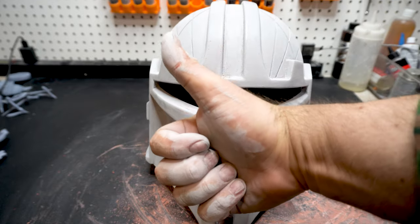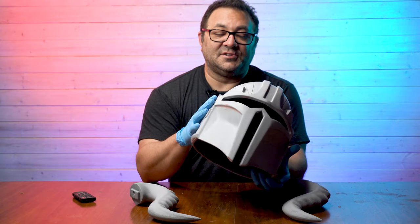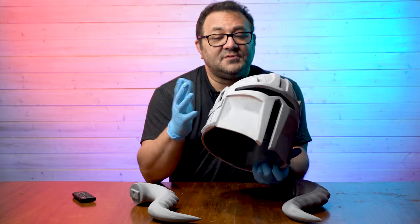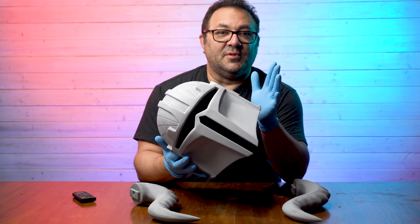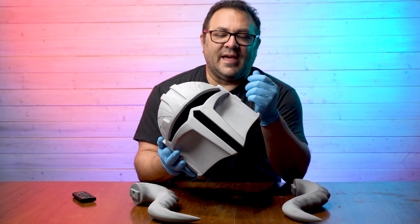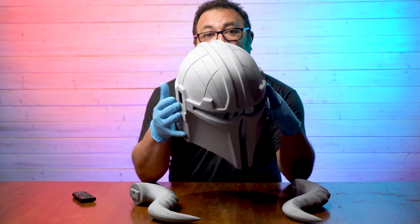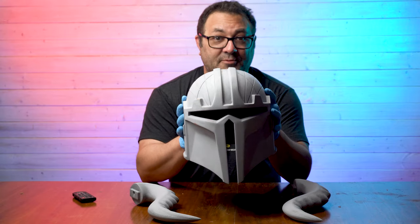All right, here it is after the final wash — lots of hard work. No grit or dust from sanding anymore. You'll notice I'm wearing gloves, and that's from comments in my other finishing videos where I was handling the print bare-handed. The reason you don't want to do that is because oils and dirt transfer from your fingers to the helmet, and that oil can interact with the paint. So from now on before the final coat I'll be using gloves to make sure I don't screw up that final paint job.